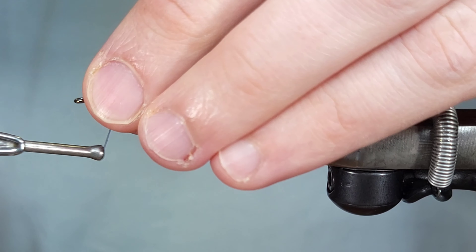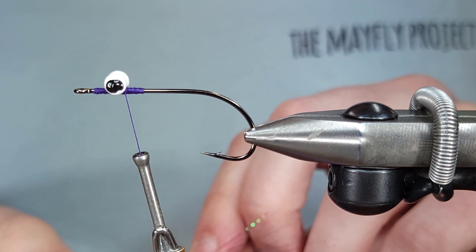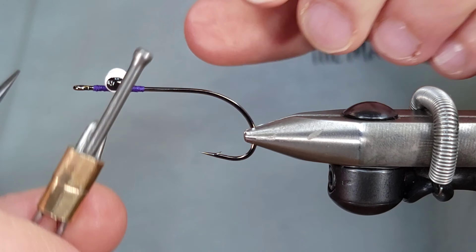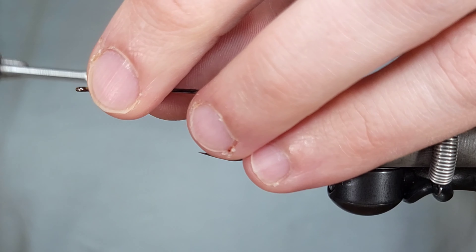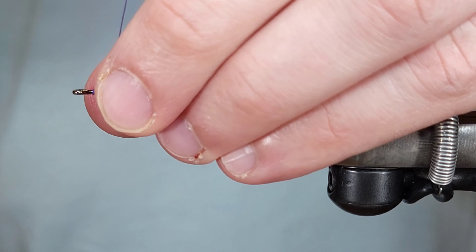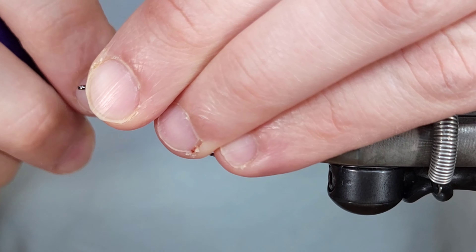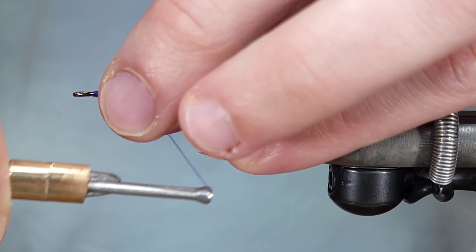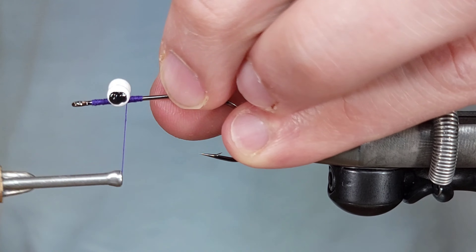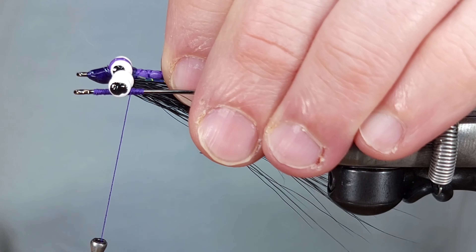For placement on the eyes, I like to place them about the length of the eyes from the beginning of the hook. When I'm tying a bunch of these, I use the first one I tied as a comparison for every single fly — the eyes on this one were just a little bit further back than I like. Using that first fly as a reference keeps them consistent, with the eyes in the same place.